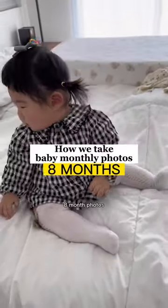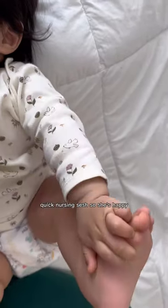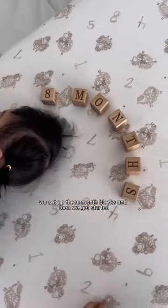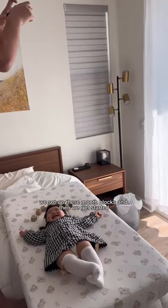Let's take Olive's eight-month photos. Quick nursing session so she's happy. We use her crib mattress for the backdrop, we set up these month blocks, and then we get started.